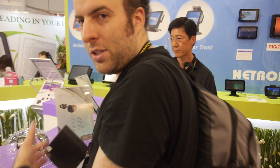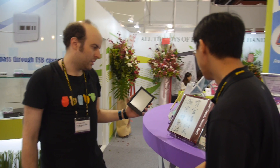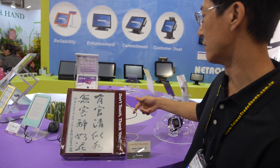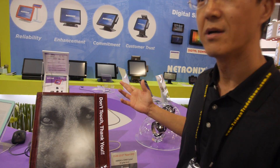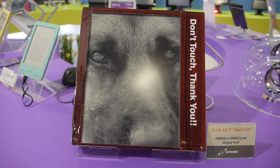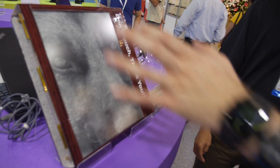They also make a 13.3-inch e-ink display that works as a second monitor. All you need to do is connect it via USB to a computer and transfer the image to the display. So if you have a laptop with a terrible display for reading, you can actually read on this instead.